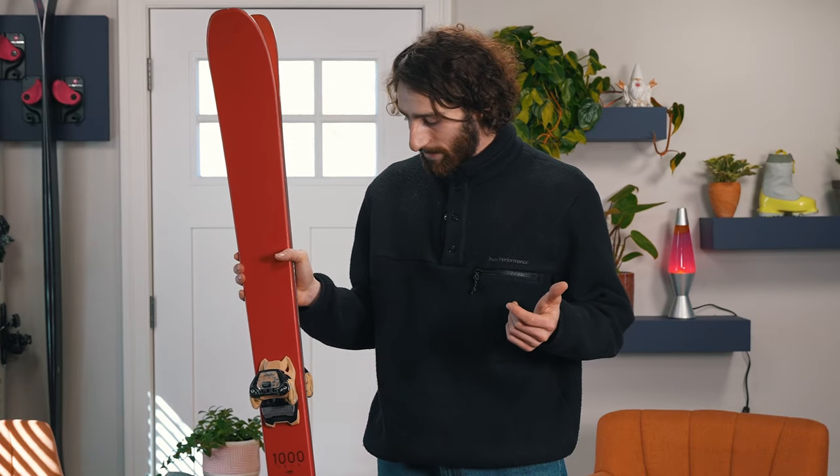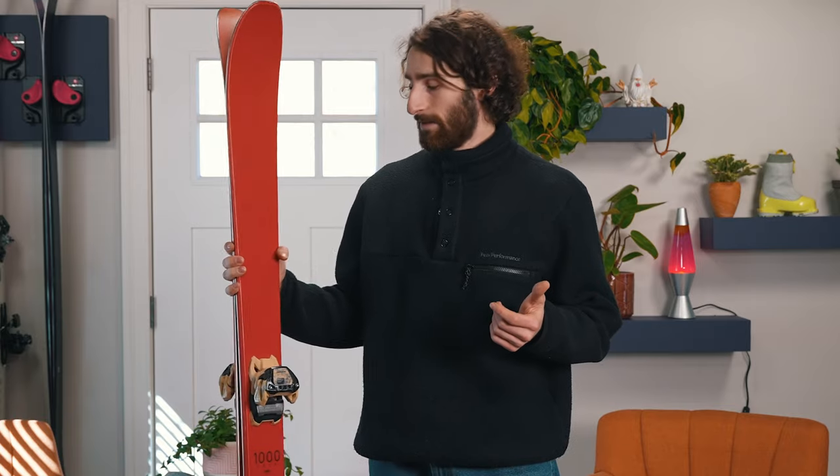These are my 23-24 park skis. I've actually got a couple days on them in Zermatt this preseason. What I like about this is they're 96 underfoot. To me, the perfect park ski is somewhere between 94 to 100. I think this is a nice width because it provides some stability and it's a more enjoyable ski to flex and butter around on, but it's also not so wide that it's starting to be an all-mountain ski or that you're losing the ability to perform in the park.